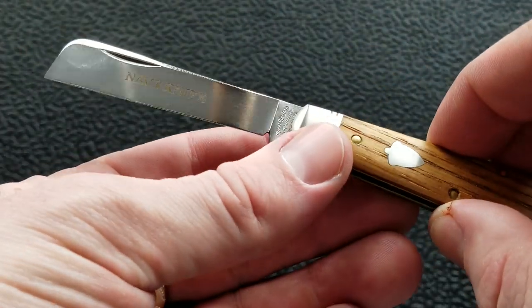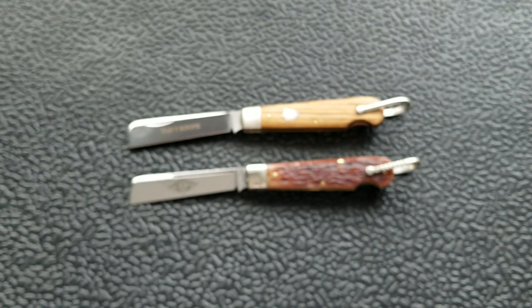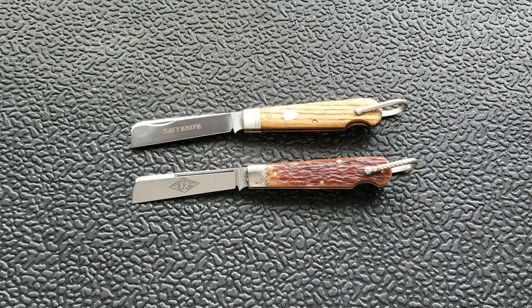The Navy knife is also made in 440C, which to me was a little more ideal given that 440C is stainless and 1095 is not. So I went ahead and paid the very justified $88 for this knife.